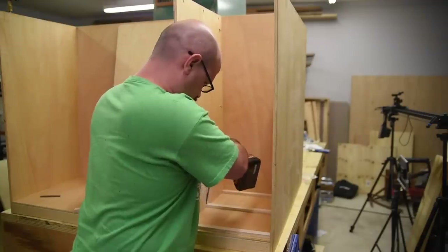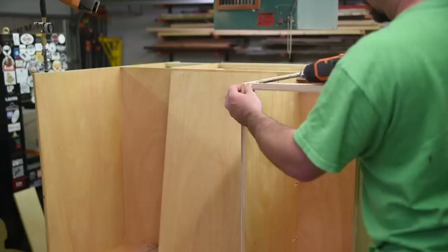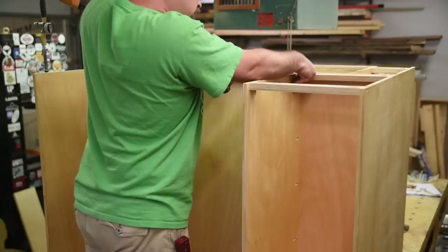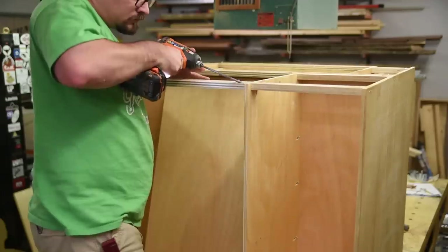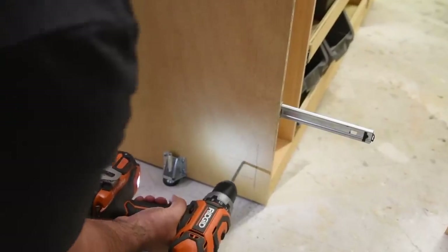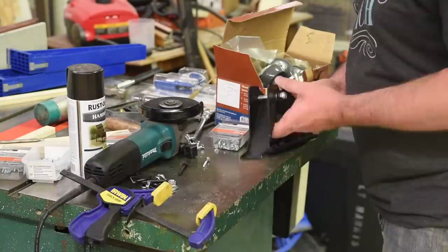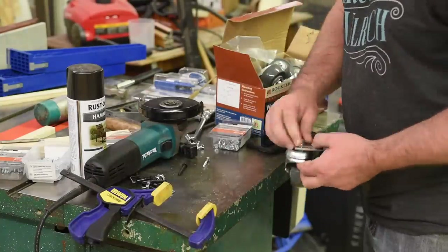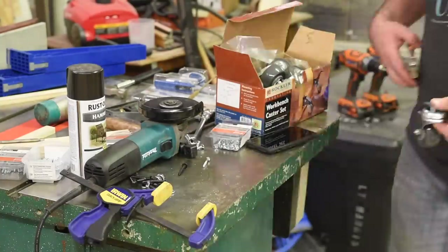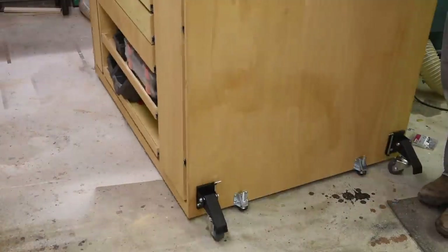Once all the drawers were in, the rough side was complete. The finish side is pretty much the same except that it's one bank of wide drawers and then a cubby with some plywood slides for small totes that I like to store things in that I want to stay completely dust free. In my small garage shop there were two musts for this table: leveling feet and casters, both of which Rockler was kind enough to provide for me. I've purchased these casters before and they work great, and this is my first time with the leveling feet but so far I'm really liking them.